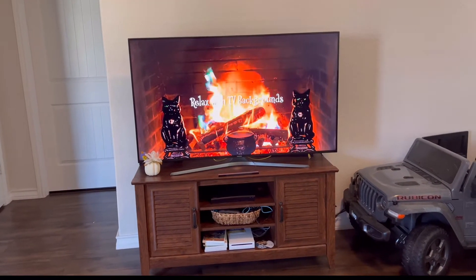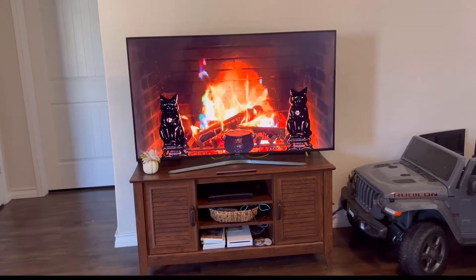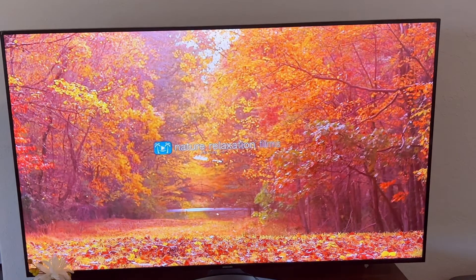You can have that on in the background — a little bit of a fire with spooky Halloween music while you hang out in your living room. I also wanted to show you guys the 11 hours of the fall sounds — that one looks like it'll be really nice.